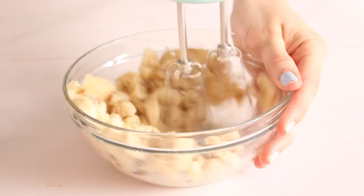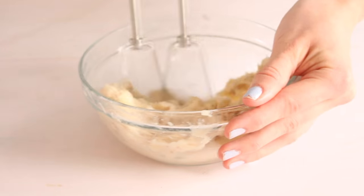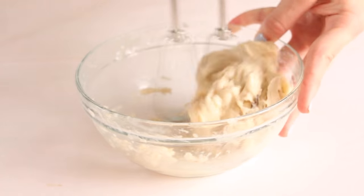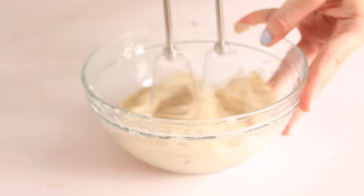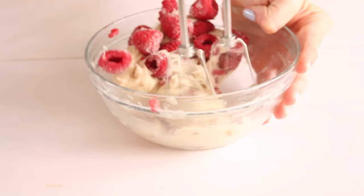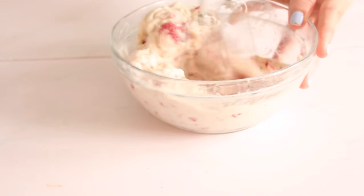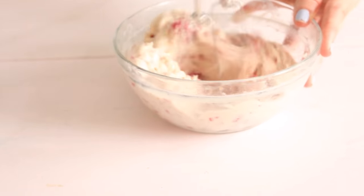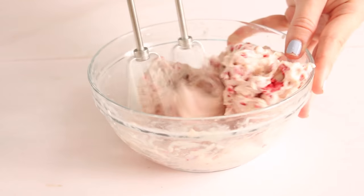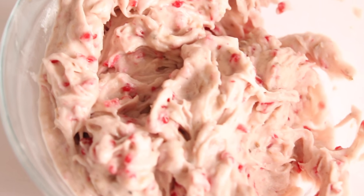Now I'm adding in a splash of almond milk, and I'm using a hand mixer for this. This might be kind of weird, but I actually found it's a lot easier than using a smoothie blender — it's easier to control, you don't have to keep shaking it and pushing stuff to the sides. It just makes life so much easier. If you don't have a blender, this is perfect. Now I'm adding in the raspberries after the bananas are blended. How easy was that? It's like the easiest thing in the world.